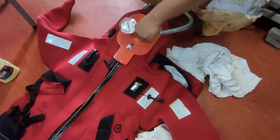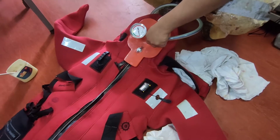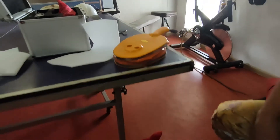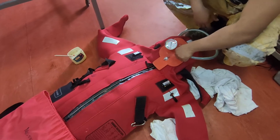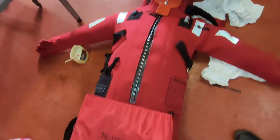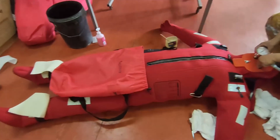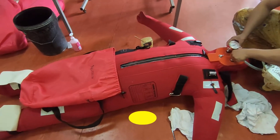We start the testing. We inflate again the immersion suit by putting in air, because if we use the hand pump it will take forever to test all of them. The whole immersion suit is already been inflated and once inflated it will show pressure on our gauge.